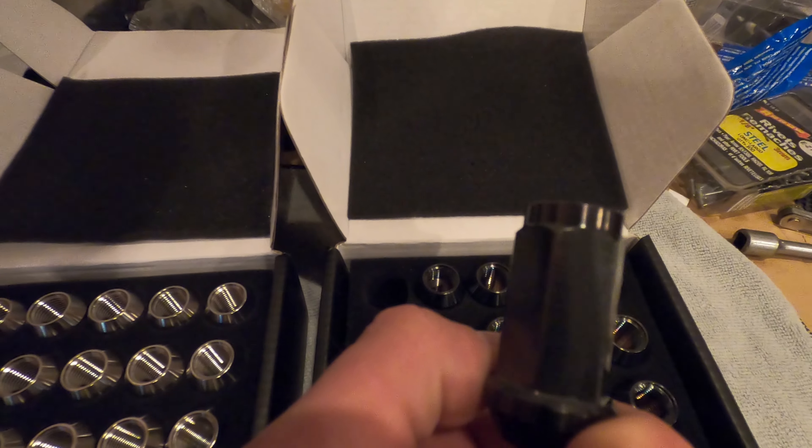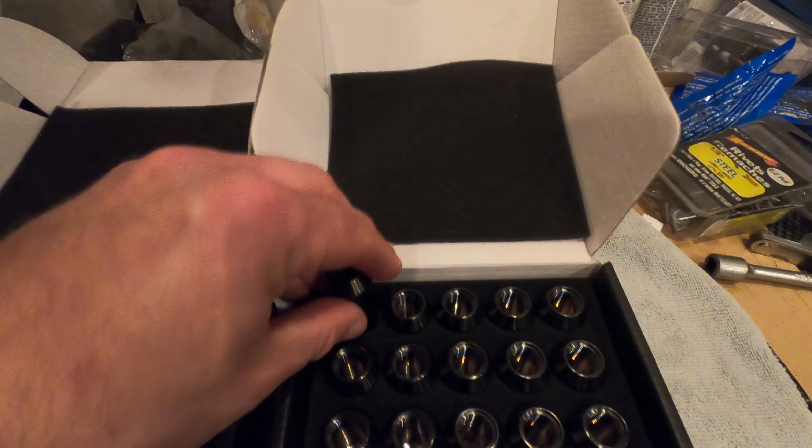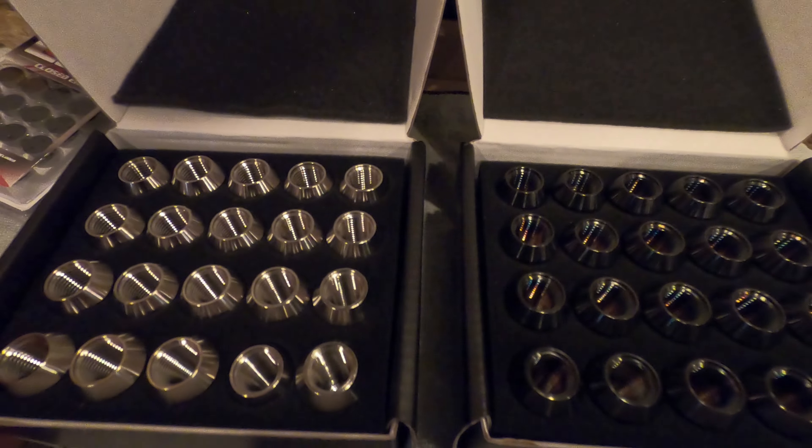These are the black anodized ones — these are the ones I had been waiting for. Since they're titanium, they are so light. Not that it's really gonna make a difference on anything, but you've got to be careful, you could drop them easily. It's very well packaged.